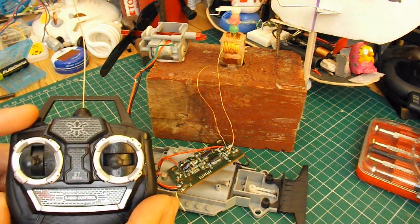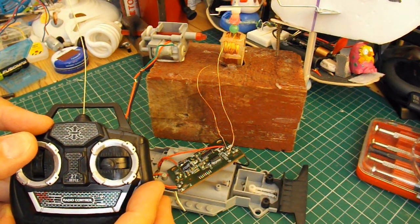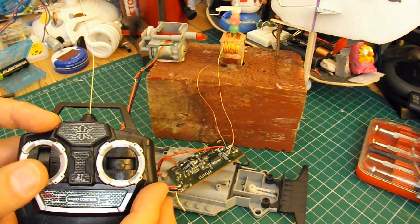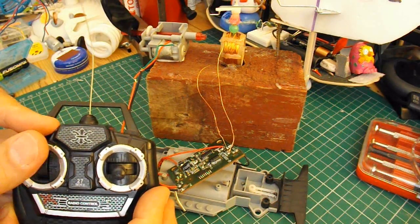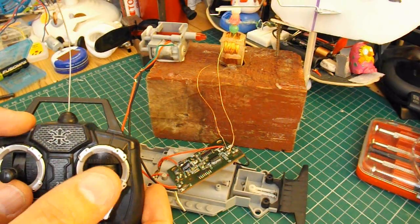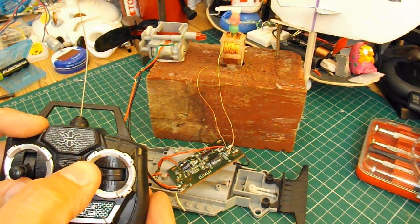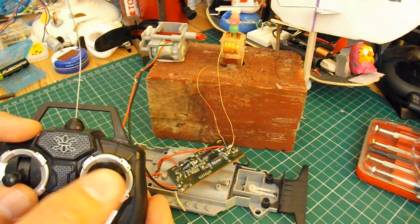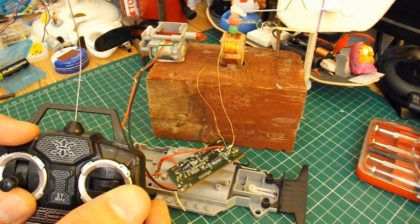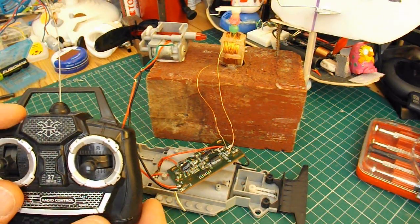So use a little transmitter - that's our propeller working. And then that's our steering. Job done.